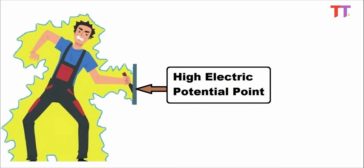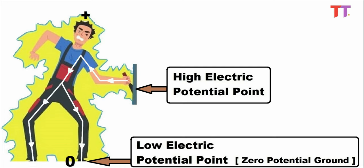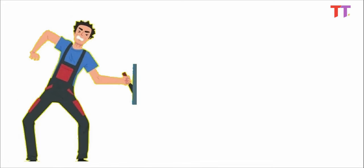When we touch electrically powered equipment or a line, the electrical equipment is at high potential and the earth is at zero potential. A potential difference gets created across the body, and hence current flows through our body — the body being the least resistance path for the current — and we experience an electric shock, which can be fatal.